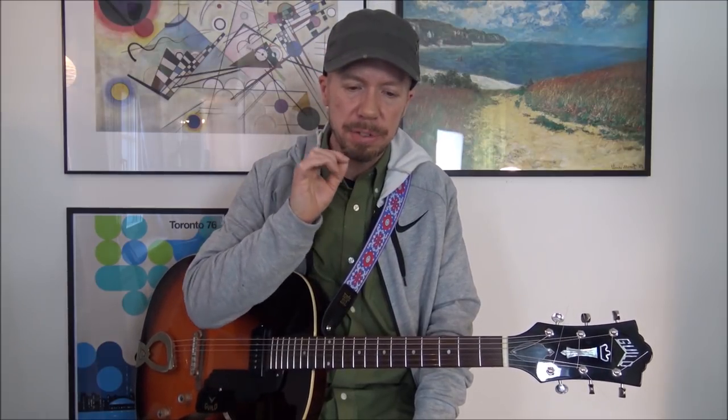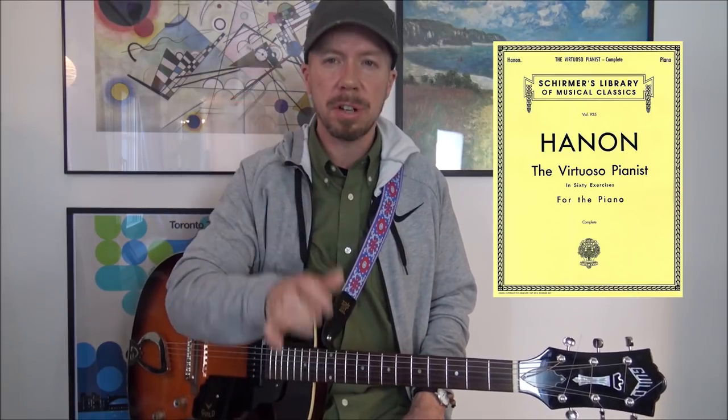I should also mention that some people refer to this kind of exercise as a Hanon-type exercise. That's all coming from this piano method book by the composer Hanon, where there's a whole bunch of exercises like that. The idea is that it's not music, right? It's kind of like you're preparing for what's coming next when you're playing music. When you're about to play Beethoven or Chopin, you're going to be more prepared because you've already gone through all these finger exercises required to play advanced music.